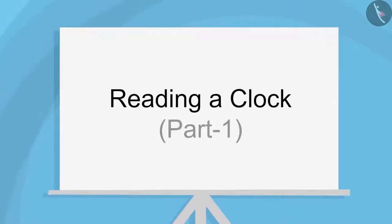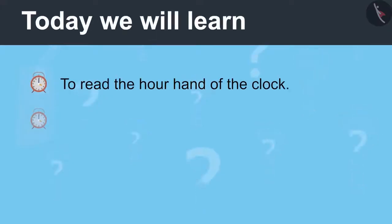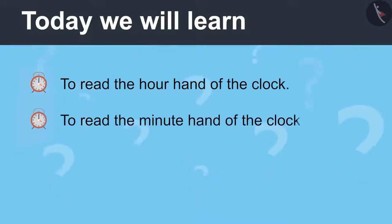A Clock, Part 1. Today we will learn to read the hour hand of the clock and read the minute hand of the clock.